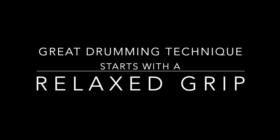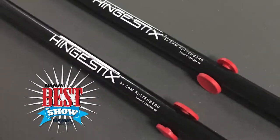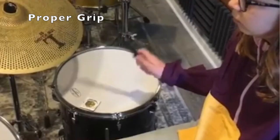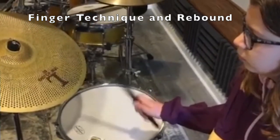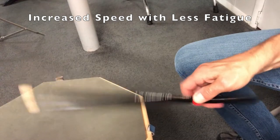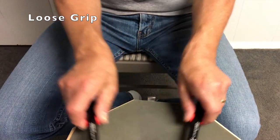Great drumming technique starts with a relaxed grip. Winner at NAMM best in show and recommended by the world's top players and educators, Hingesticks practice drumsticks help drummers understand proper grip, finger technique, and rebound so drummers can play more easily with increased speed and less fatigue. Hingesticks simulate a loose grip so drummers can remember what they feel when using their regular drumsticks.